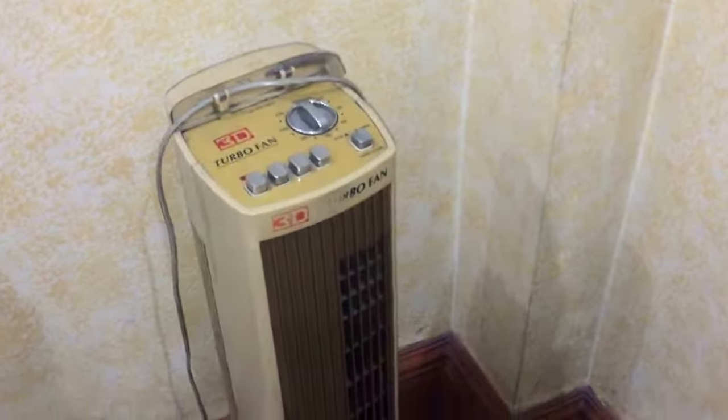There's a 3D turbo fan here which is actually broken, I think. It's about the same — the tag might be slightly different.